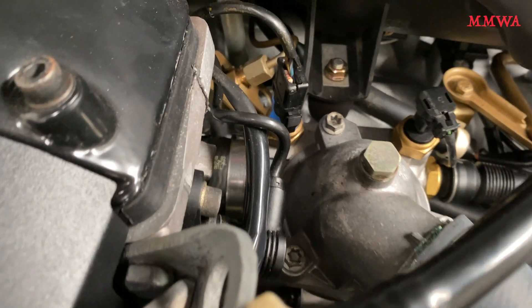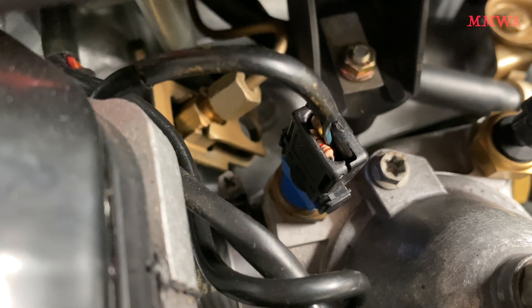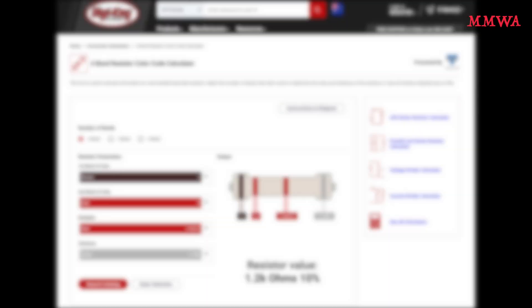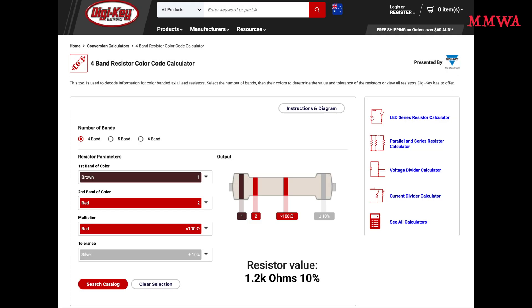On my red 124, the auxiliary fan turns on around 90 degrees Celsius and turns off at 80 degrees. I don't actually like this modification — it was done by the previous owner — and the value of that resistor is 1.2 kilo-ohms, so I'll probably make it the same as my blue-black car.